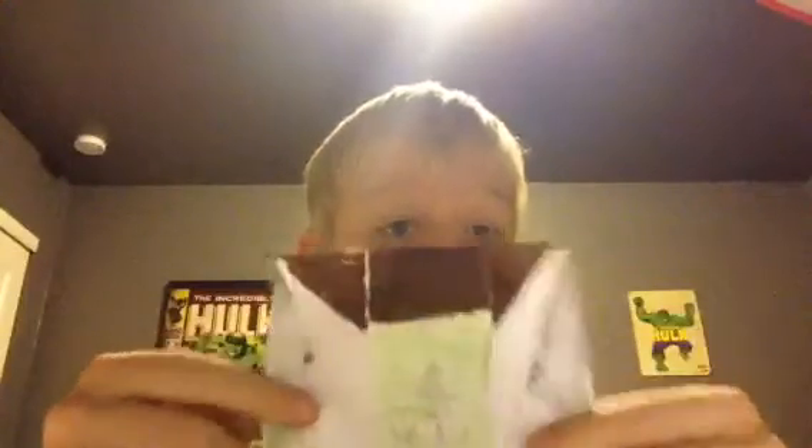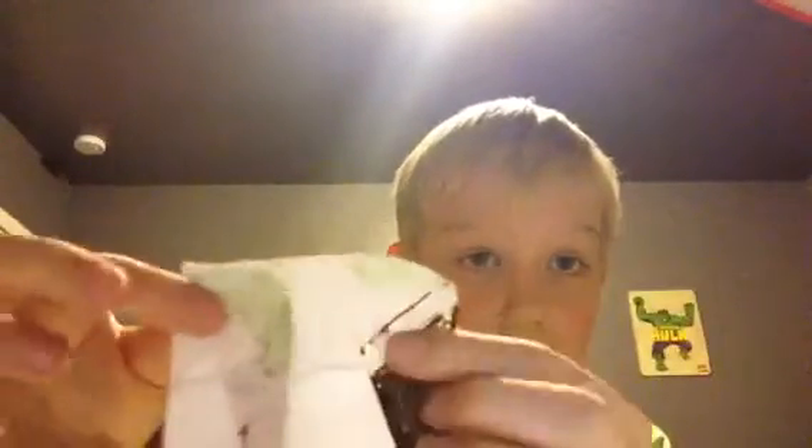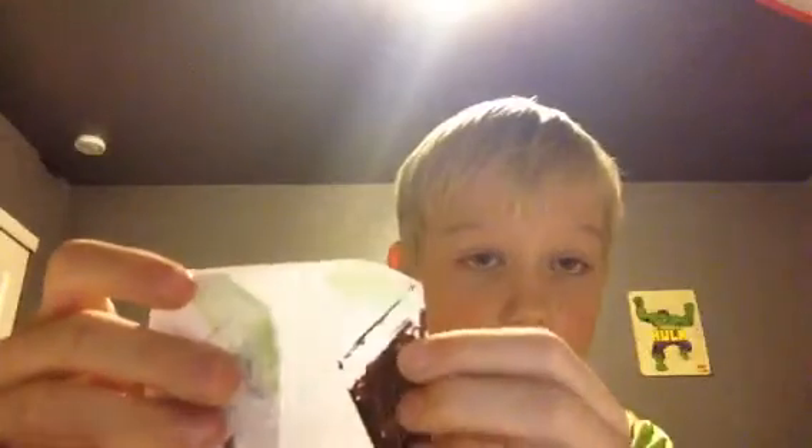I'm just using something I already did. What we do is kind of fold it in like this. Just like this. And then fold the other side over it, so it's like this.